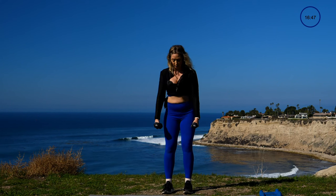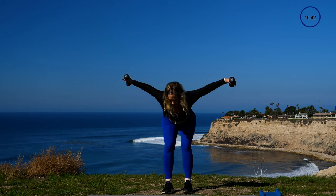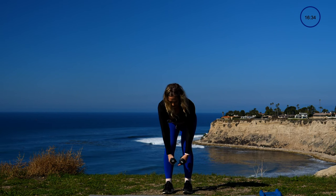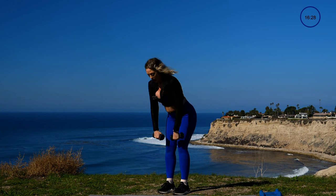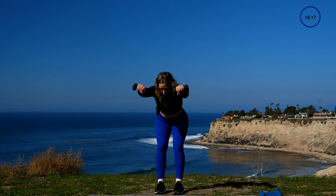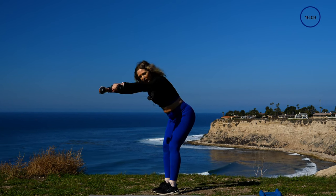Grab your lighter set of dumbbells — mine are threes today. They go in your hands, feet are hip distance apart. I'm gonna do an overhead reach, a fly, and squeeze my shoulders to rise. I hinge, reach over my head, fly out, and squeeze to rise. On my hinge I want to make sure my knees are soft — I'm not locking the knee joint. Palms open and squeeze to roll those shoulders. Squeeze my seat to inhale. The degree of my back doesn't have to be crazy.